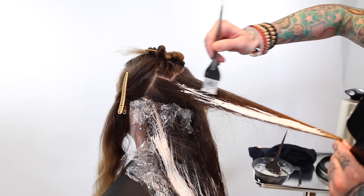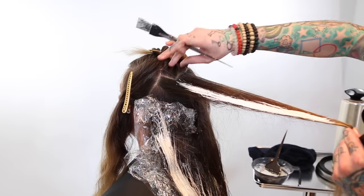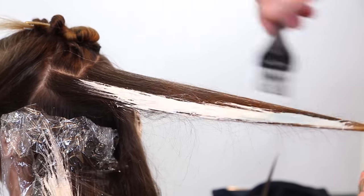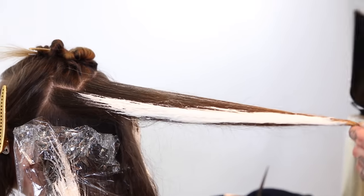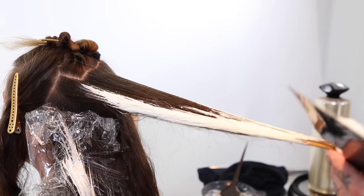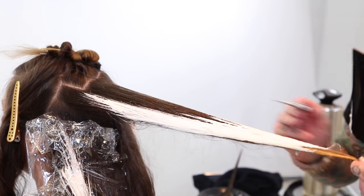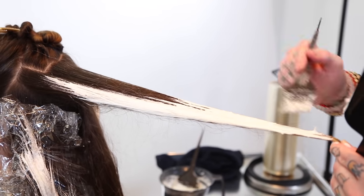Obviously, if you were going for a full ombre, you would want to make sure that the undersides of all your sections were saturated. But this is really more about just that nice beachy look. As I'm really getting up to the top of her head, those highlights are getting much closer to the root. Still tapering it off though — I'm not looking to have a hard line where the highlight starts. I want it to taper back to her scalp, getting closer as you're near the top of the head, but still tapering it off.